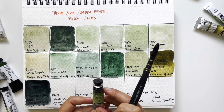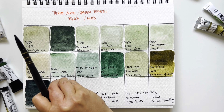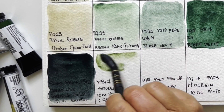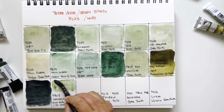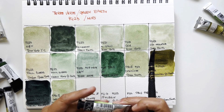Then I go to the second Sennelier, which is called Green Earth Terverte Naturel — natural green earth. This is weird: it's a single pigment and it is PBr7 natural iron oxide, but it must be processed in a way that makes it look green. I think it's very similar to PG23 — very, very weird, but it definitely says PBr7.